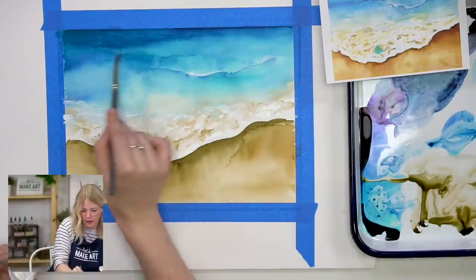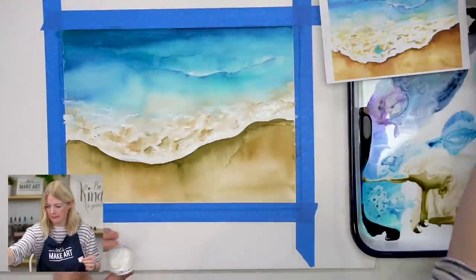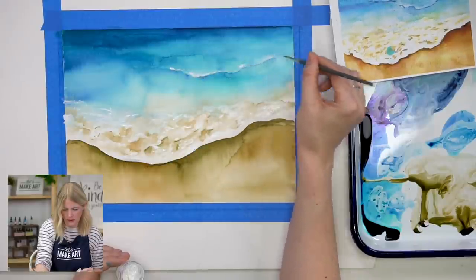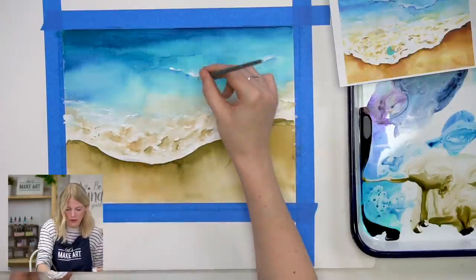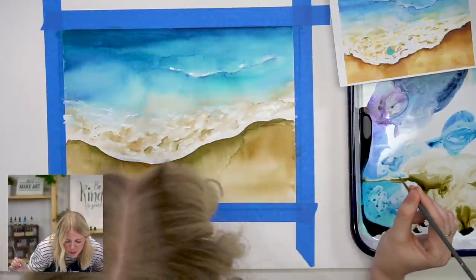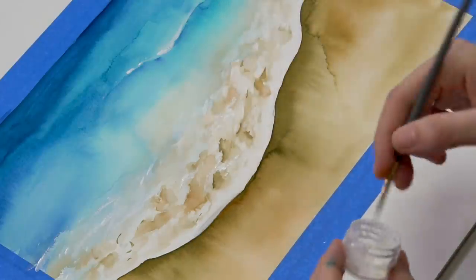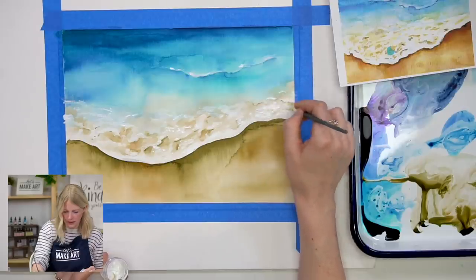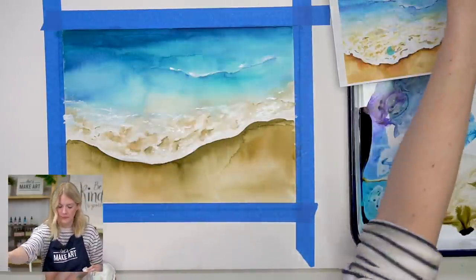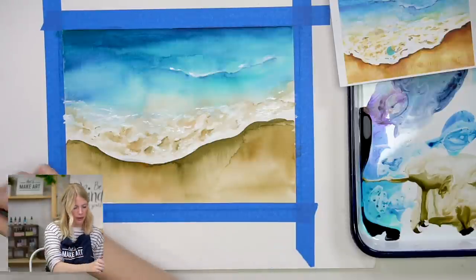With that defined line it kind of lifts the wave up — you can tell it's another layer of wave coming in. I'm going to do another bit of white on top to define it more. That curve I painted is a little too intense so I'm going to blend that out — soften it. Let that dry for a second; I'm blowing on the paper trying to get it to dry faster, like eating hot oatmeal.